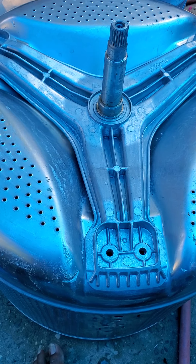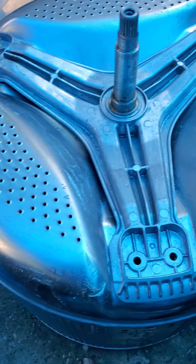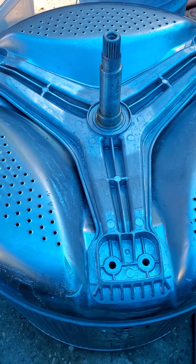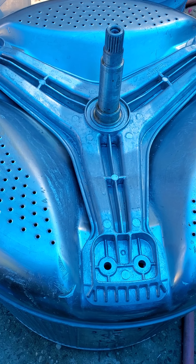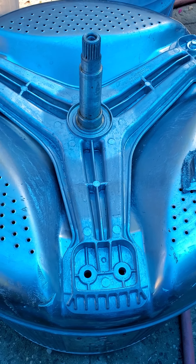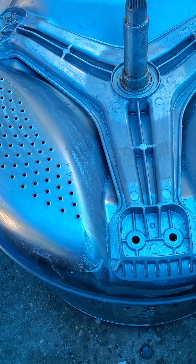I found out that the issue is either the spider bracket — the spider arm — or the bearings. I already opened up the machine and took everything apart. It's about a 45-minute job, step by step. I think someone else has a full disassembly video online.